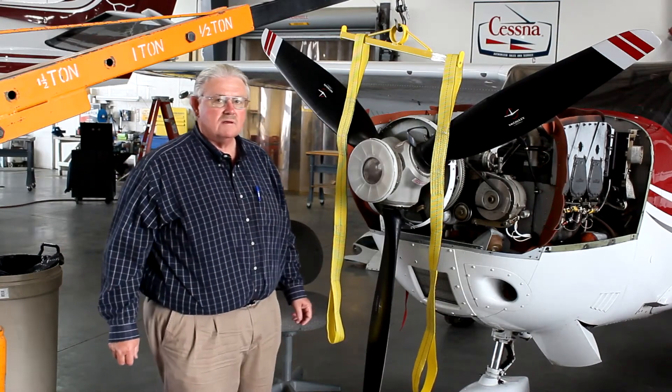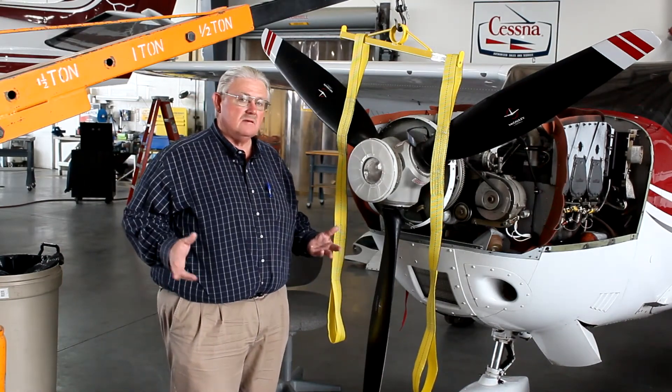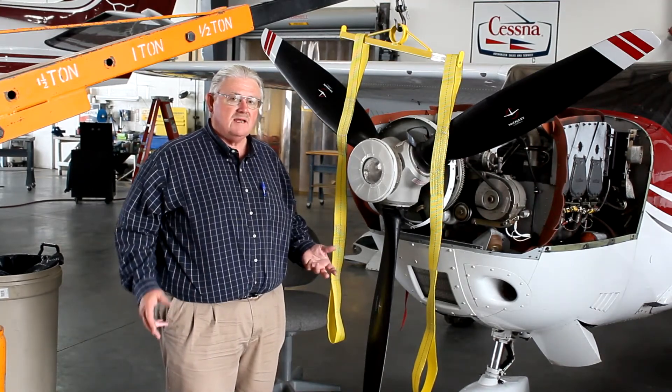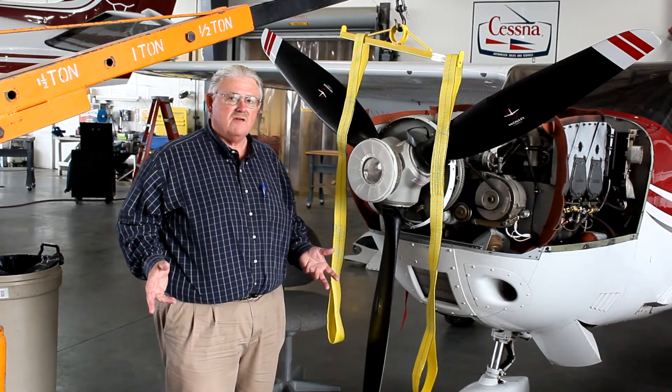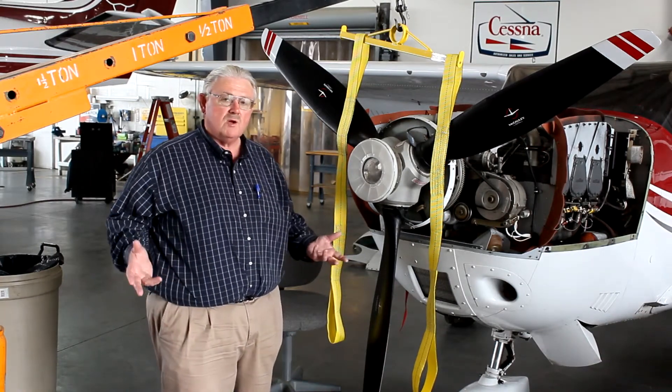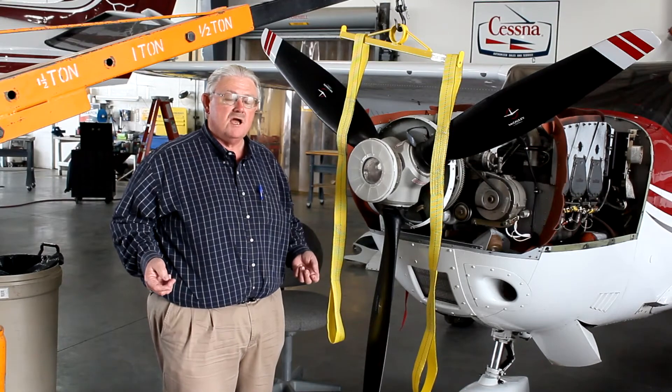Hello, I'm Richard Fogart and we're going to talk today about a very useful tool called the Bogey Lift. Back in 1983 when I opened my FBO at the University of Washington, I was working by myself a lot and I needed help doing a number of jobs.